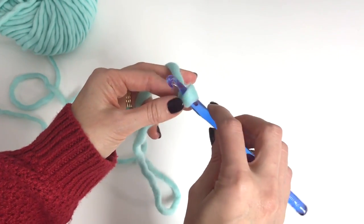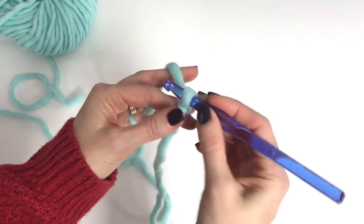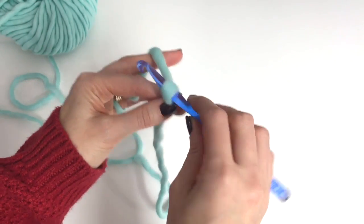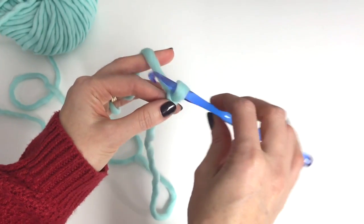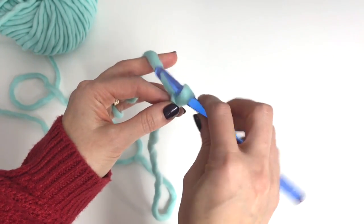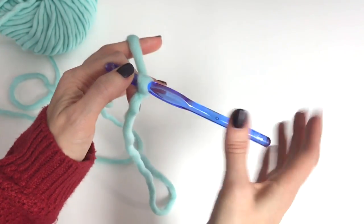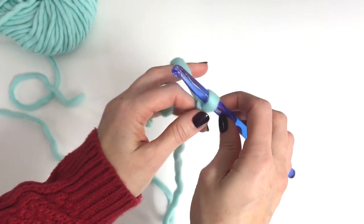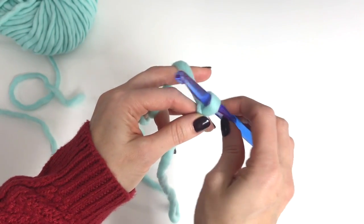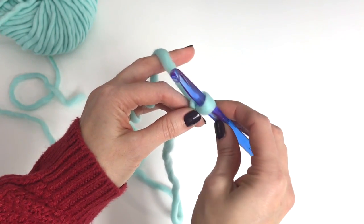People also hold the hook different ways. There's the pencil grip — like you're holding a pencil — and then I like to hold it like I'm holding a knife and cutting. So you want to get comfortable with how it feels good for you to hold your hook. Really find a comfortable position, because if you get hooked on crochet like a lot of us do, you're going to be doing a lot of crocheting.